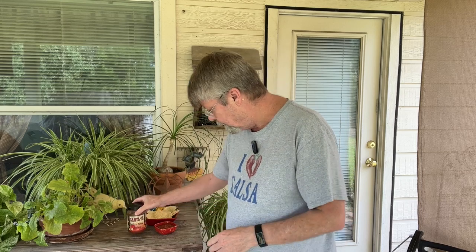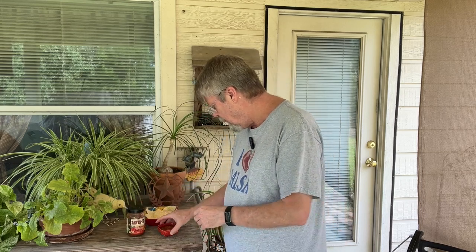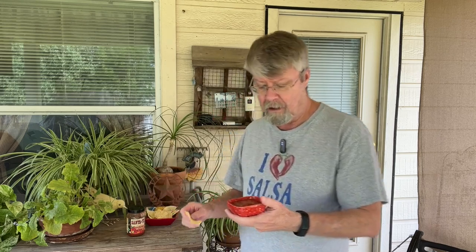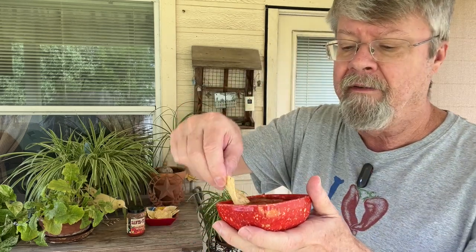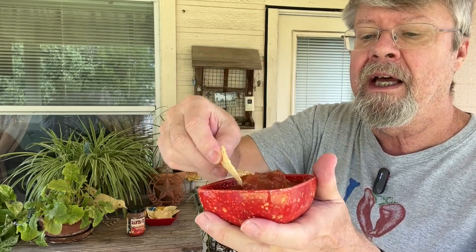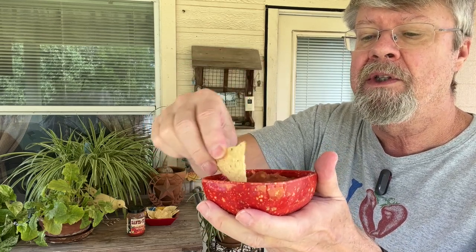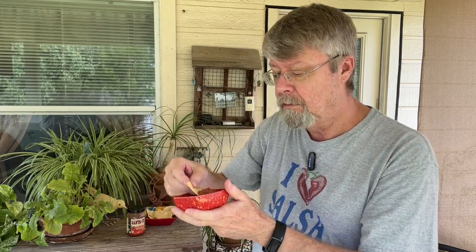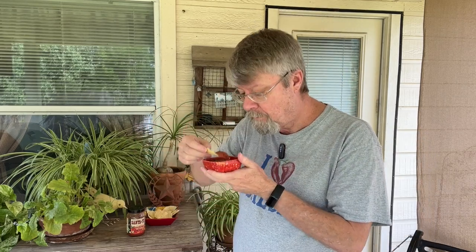Let's take a look and give it a taste. This looks like a fairly thick salsa, but it's not overly chunky, which is pretty good. This definitely looks like a really good salsa for chips and salsa. Got a nice smell — smells really good.